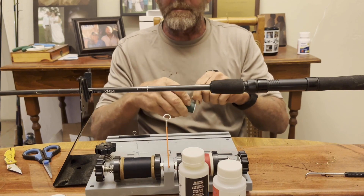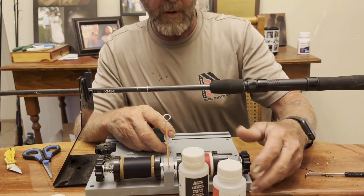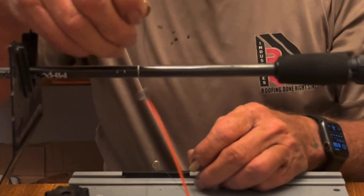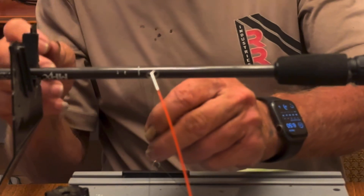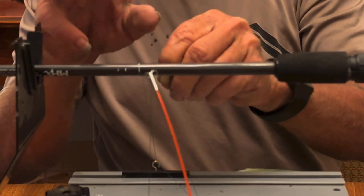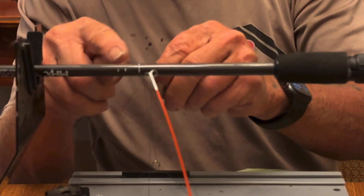I'm going to go back with the base thread, which is green. Let me switch this out real quick. So what I have to do first is take my thread, go over the top of my rod, come around the rod, wrap it right around the rod blank. I've already got a line marked there — I marked our line about four and a half inches. I'm going to start right there on my line.